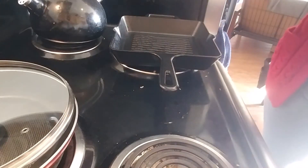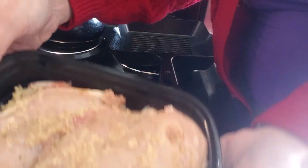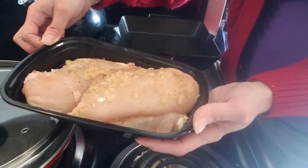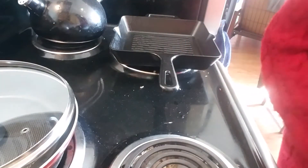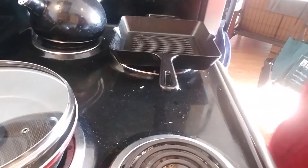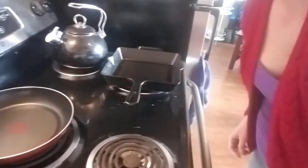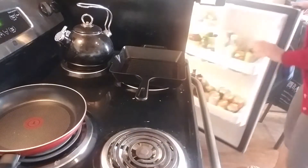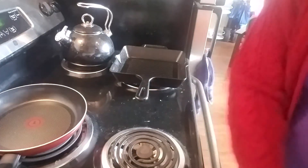I have marinated my chicken breast. I put a little Worcestershire, a little garlic, and a little lemon juice. So I'm going to do both of them, but I think we're going to only use one. Okay, and in this back pan right here, I'm going to go ahead and start some carrots and a quarter of a pepper.